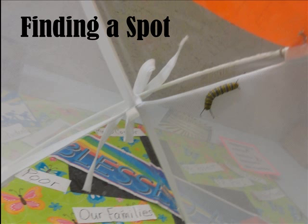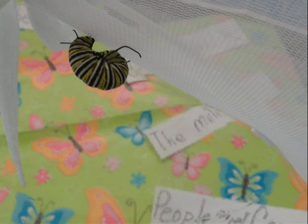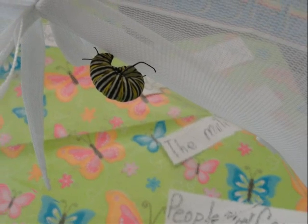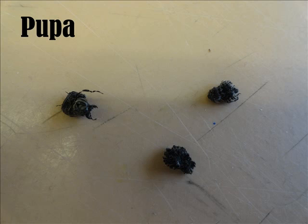The caterpillar finds a spot on the back of a leaf or branch. Then it will spin a button of sticky white silk to attach it to the branch. Then it hangs upside down in a J shape — it is so cool to see in real life. When the caterpillar is in its J shape it wiggles to shed its skin. This is the last time the caterpillar sheds its skin. The green is just what's underneath the caterpillar skin.